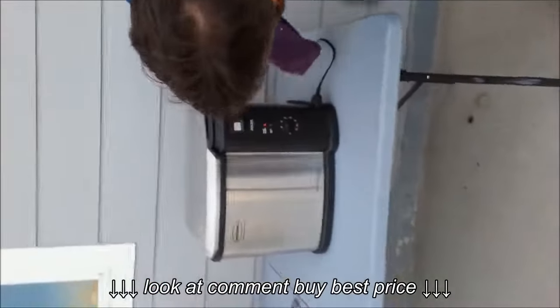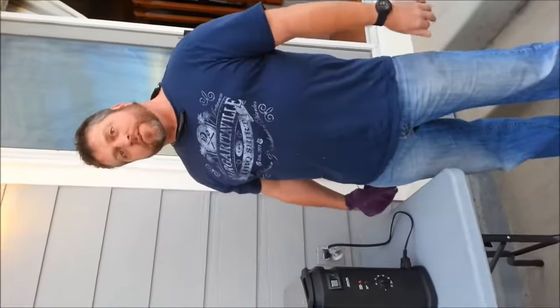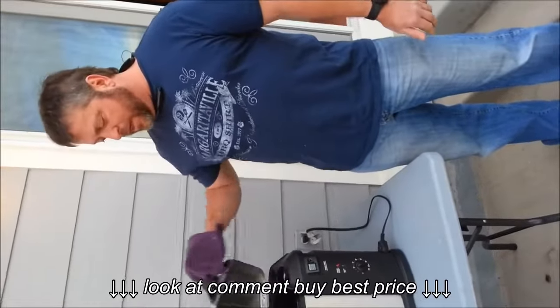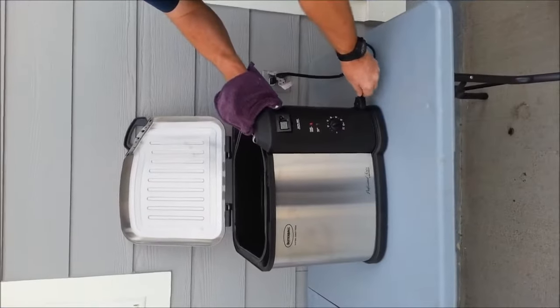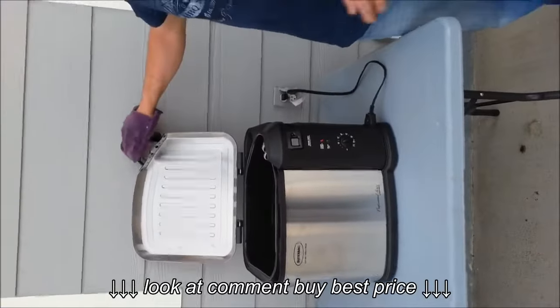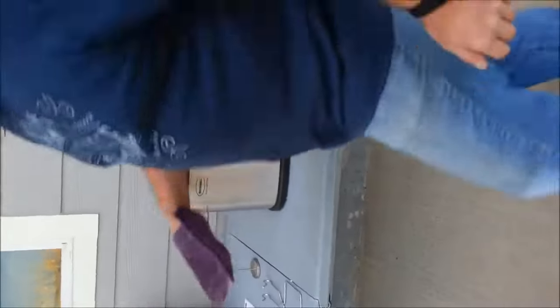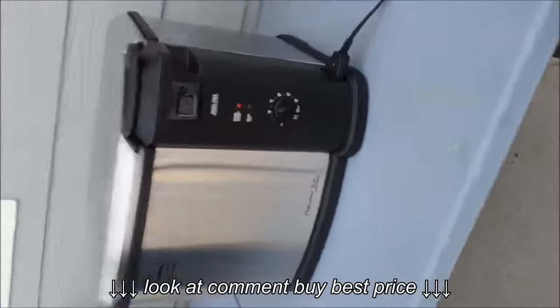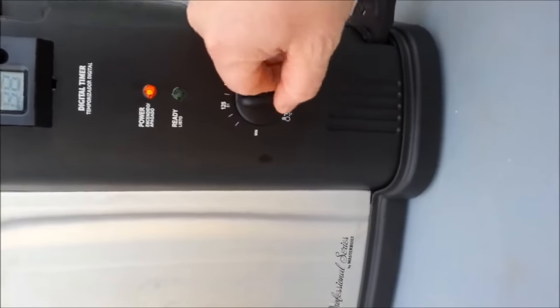The green light comes on when it's ready. If you let the green light stay on too long, the unit overheats and shuts itself off. When that happens, you lift the lid off, pull the plug out, and there's a reset button back there — just hit it with a toothpick or something. We've put it back at 350 and the green light will come on once it's ready.